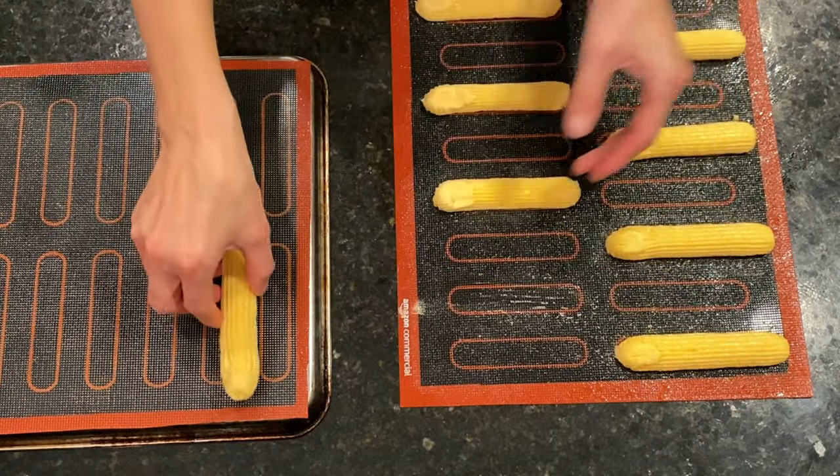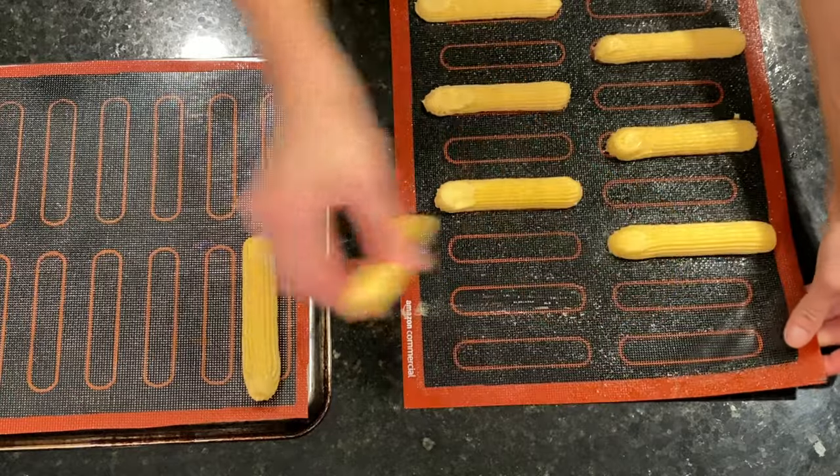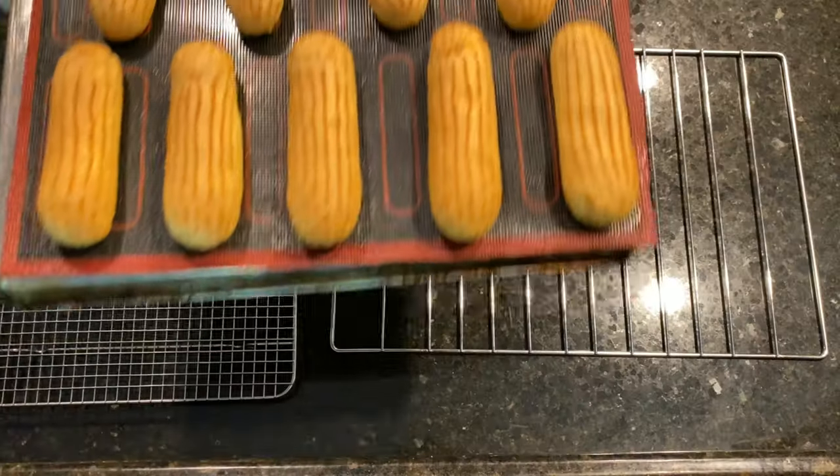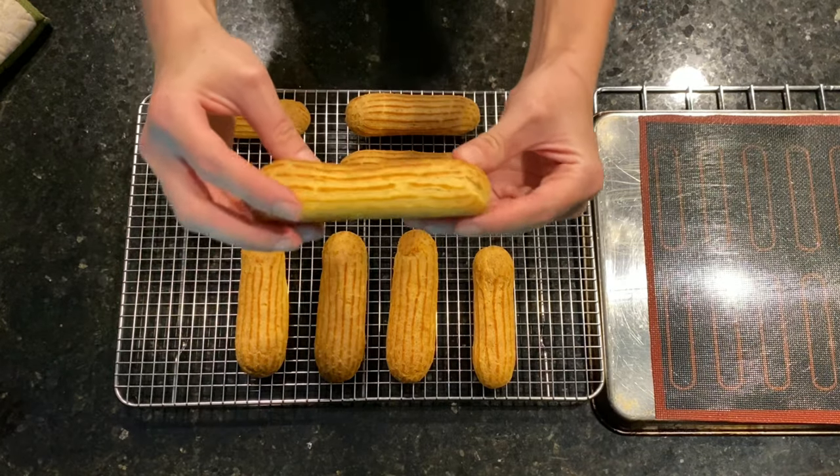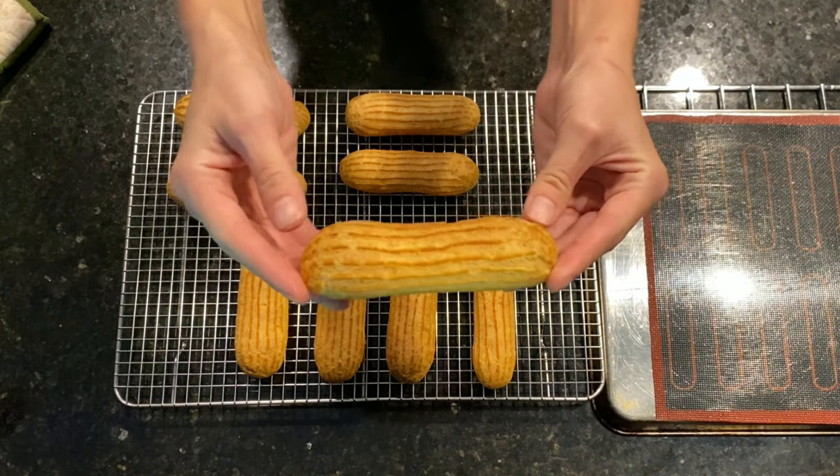For this recipe we get 18 eclairs that are 12 to 13 centimeters in length. Check out these shells — beautifully baked, even, no cracks. I just love how beautiful they are.